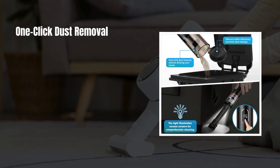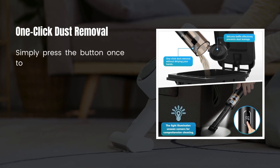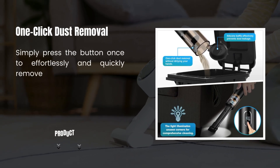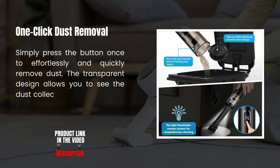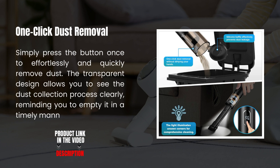One-click Dust Removal. Simply press the button once to effortlessly and quickly remove dust. The transparent design allows you to see the dust collection process clearly, reminding you to empty it in a timely manner.